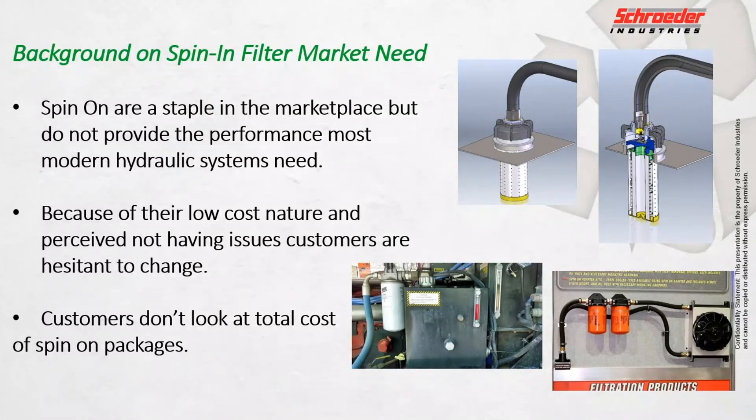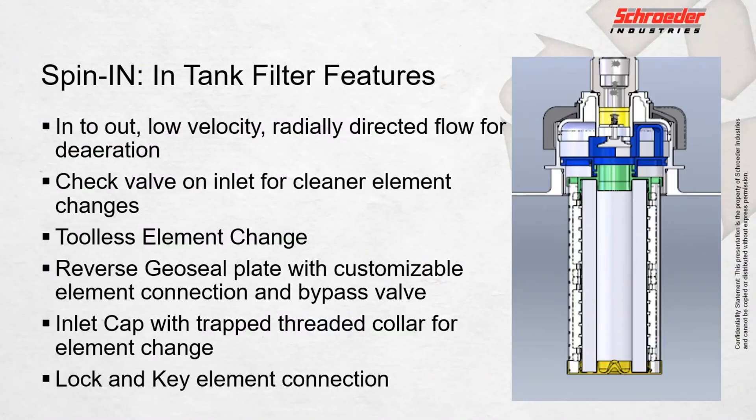Because of their low-cost nature, customers are hesitant to change away from those platforms. With the new spin-in filter, we're targeting an in-tank filter that's a lot closer to that spin-on price point in the market today.